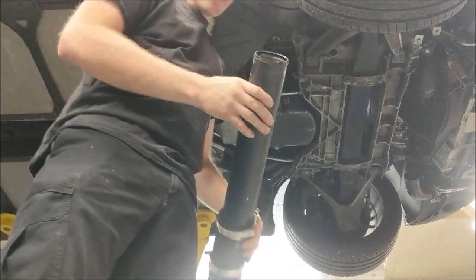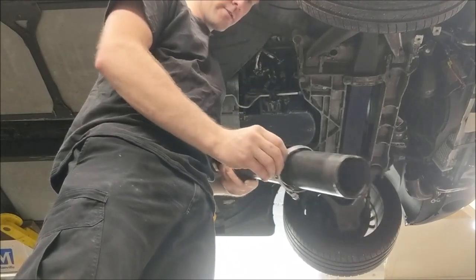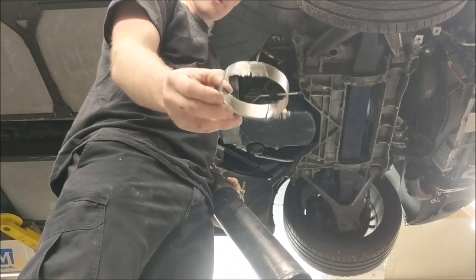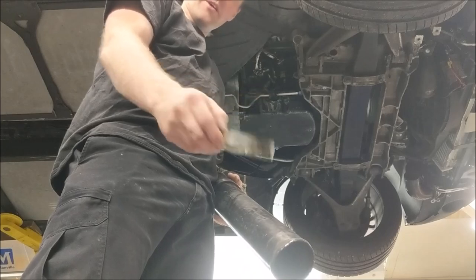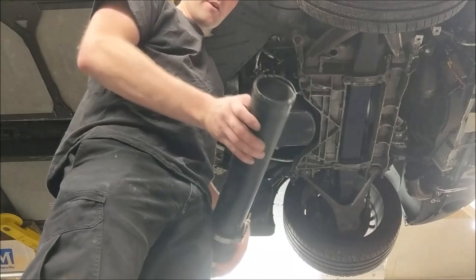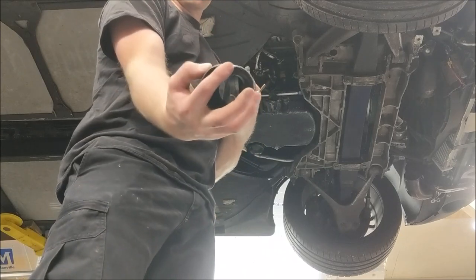Here is the charge pipe and this is one of the clamps. See, it's quite damaged, quite mangled, so I'm going to replace that clamp for sure. And then you can look through the pipe there and see this nasty little bend here.